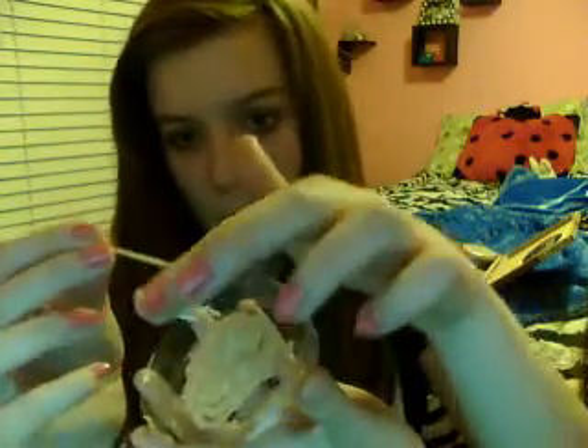You want just a little bit of body butter, and you're going to take a toothpick and scrape it off into the container.